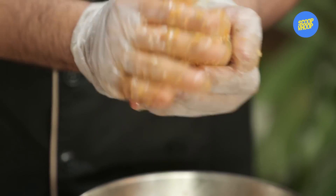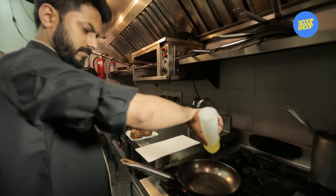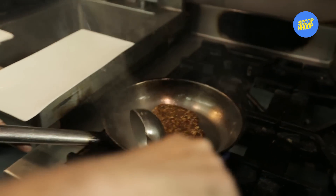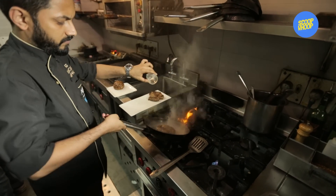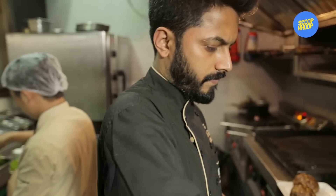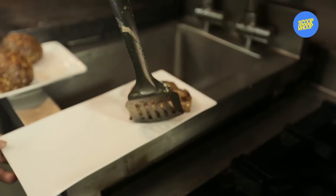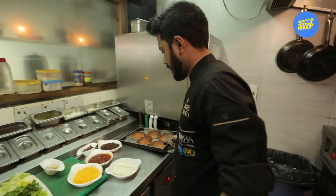220 grams is almost a fistful — grill it. At home you can use a pan, so to make it easier for your understanding, I am going to use a pan in the kitchen, so that you understand how long and how hot the pan should be. If you have a burger bun that you have prepared or purchased from the market, the entire process takes not more than 25 minutes from marinating the patty to cooking it. Now we are going to start with the assembly of the whisky burger.